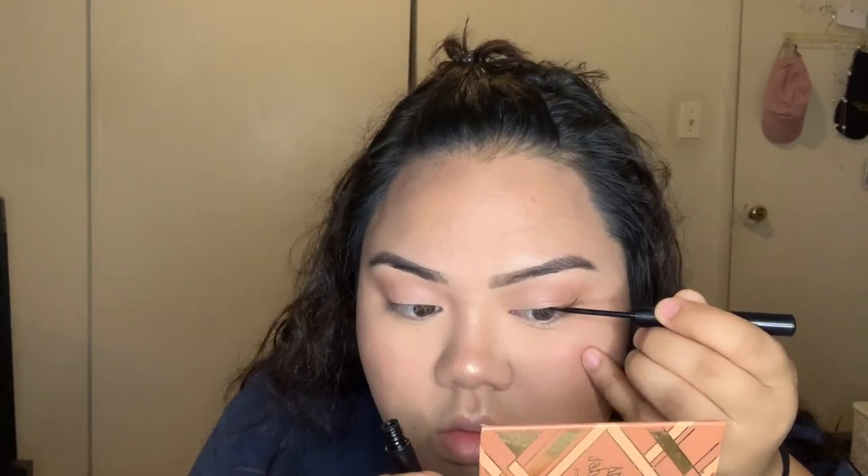Now I'm going to use another palette. What palette is this one? I think highlighter. All right, now we're going to use this eyeliner. Look at that — I don't need note tape to do the wing. She said straight lines. Deep breath, I got this.